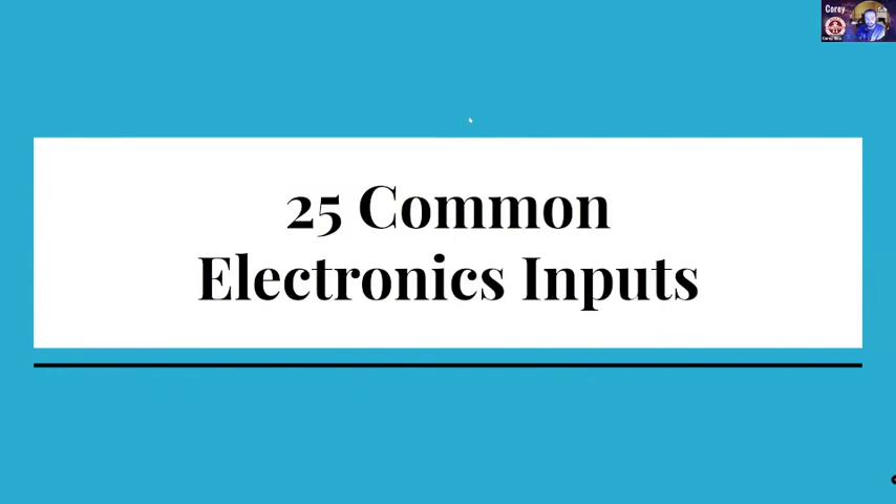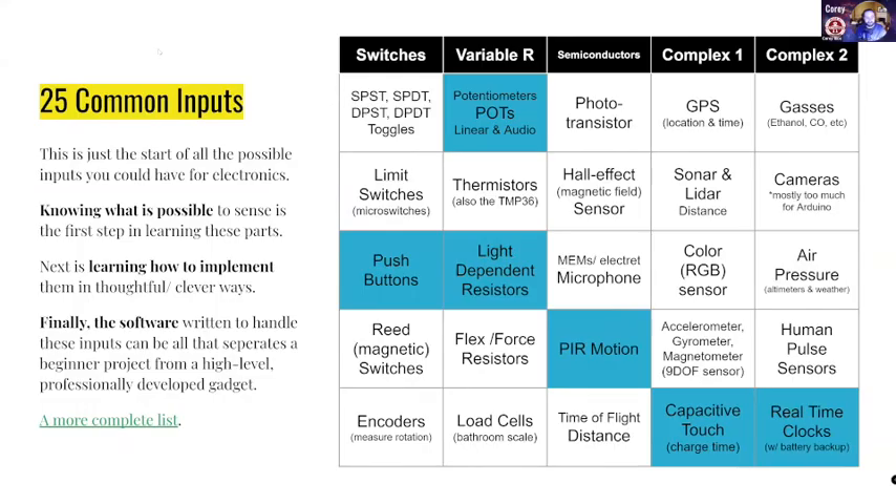So there's all sorts of different sensors. We're going to go for these 25 common ones — and these are by no means a complete list, but it is a good start. I've got five major categories here. We've got switches — everything in the leftmost column is a switch. The variable resistor column — those are all just resistors that change their resistance. The middle are semiconductors. And then there's the complicated ones on the right-hand side.